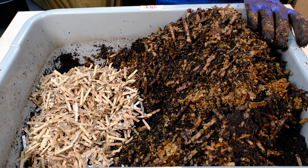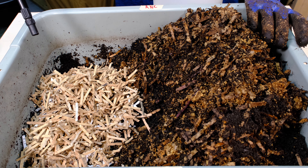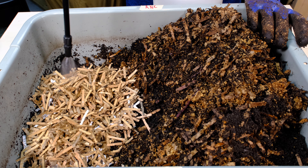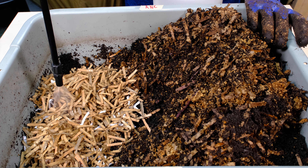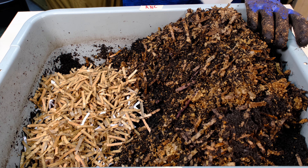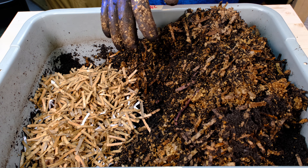We're going to spray it and get it a little bit moist since the moisture looks a little bit off — it might be a little bit dry. I'm just adding some moisture, and we're going to cover this up so hopefully nothing can get down in here. As I said, I did not have any food in here at all — only bedding material.